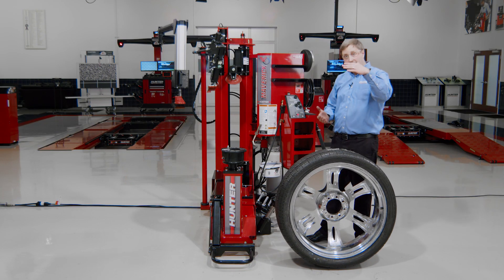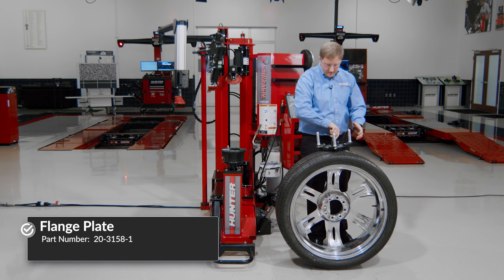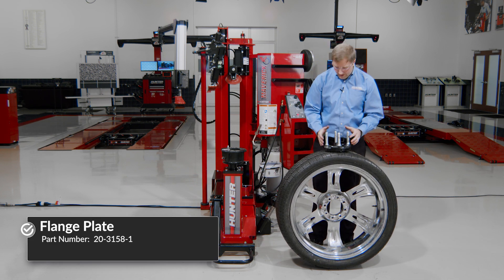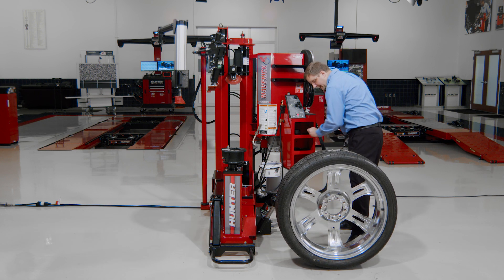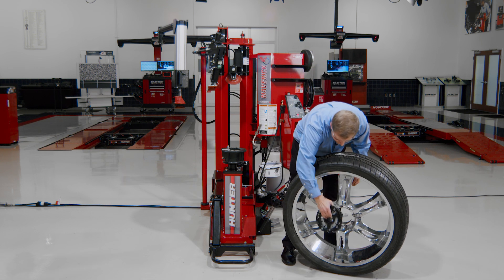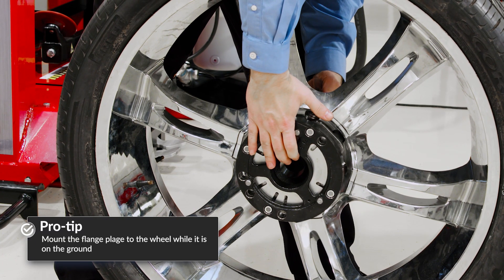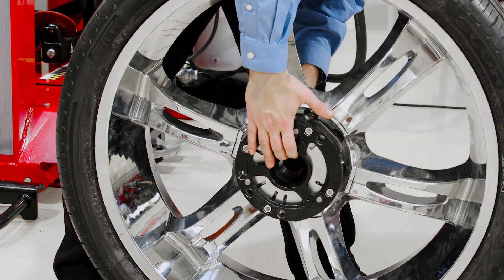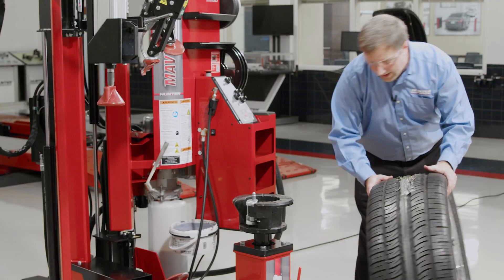I'm going to need to change this tire upside down on the machine. I've got a flange plate here that I'll use to do that, to protect the front face of the wheel. I'll secure this flange plate to the front of the wheel. I've got it configured for four lugs — this is an eight-lug wheel, so I have four pins in my flange plate. I'll go ahead and put in my bolts here. I don't have to put a wrench on these bolts — they just hold the flange plate in position while I clamp it.